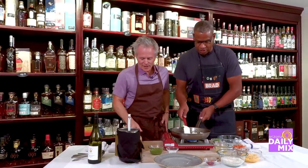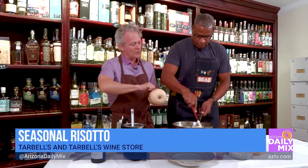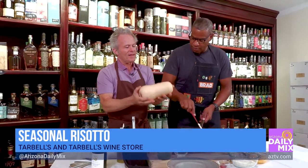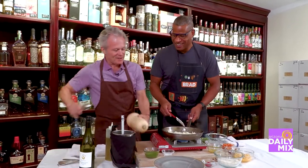Do you want to stir that for me? I'm going to talk about these butternut squash — they're so difficult to prep. You were asking earlier how do you deal with this. Just shave off the outside or use a peeler, cut the tip and the tail off, and then cut it in half. Then you take a big spoon and scoop out all the seeds.